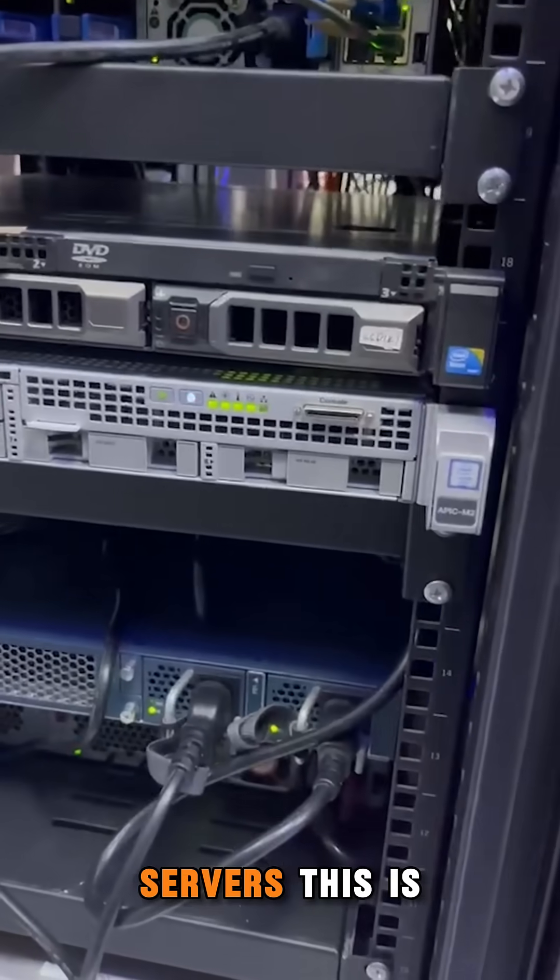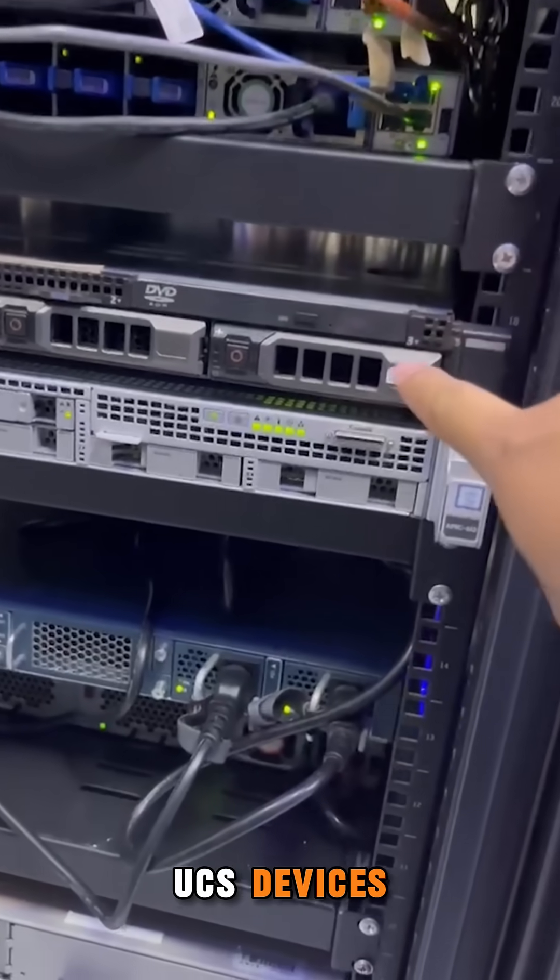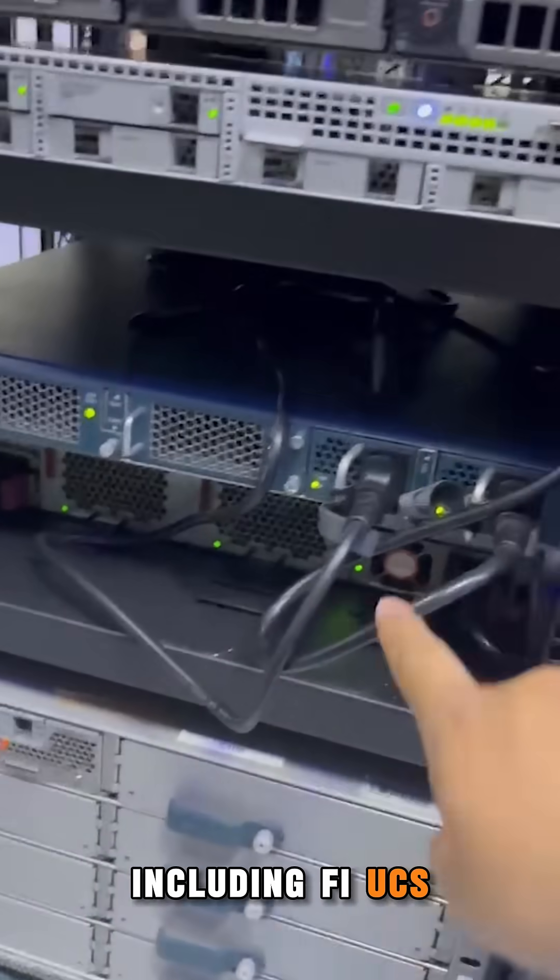Here are some servers. This is UCS devices, including FI and UCS Machine Box.